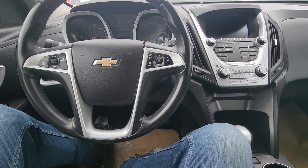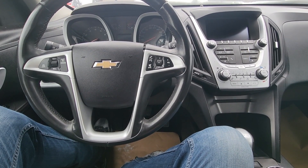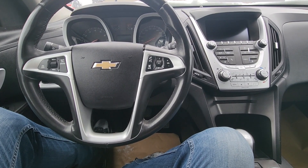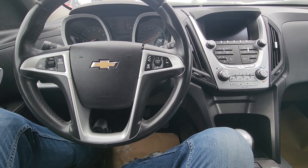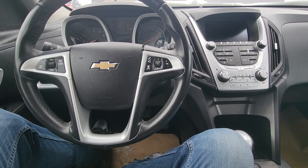Welcome to my YouTube automotive channel. In today's video I have a 2013 Chevy Equinox and I will show you which fuses and which relay to check in case your high beam headlights are not working. This video will apply to Chevy Equinoxes made from 2010 all the way up to 2017.